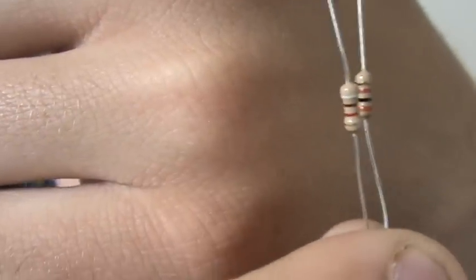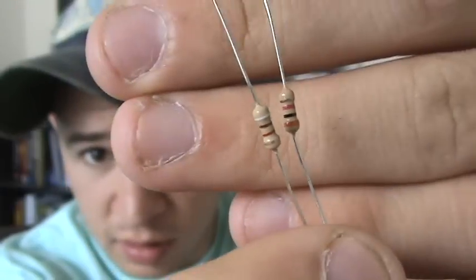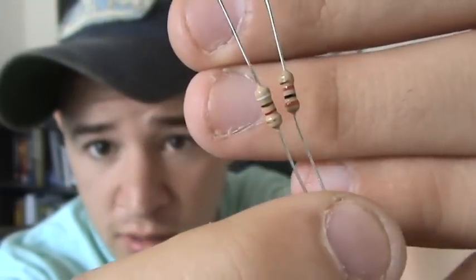Let me show you what the resistor looks like. I got two right here — that's how small they are. See, there's my finger. So they're really small.